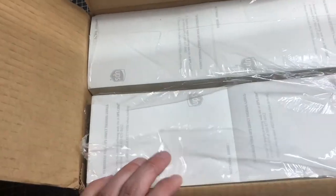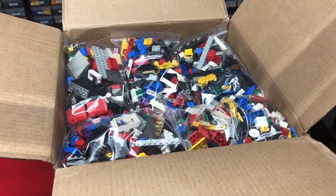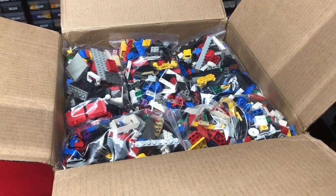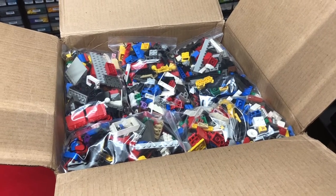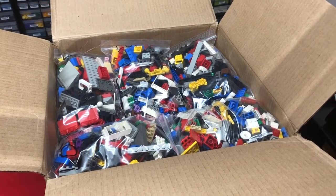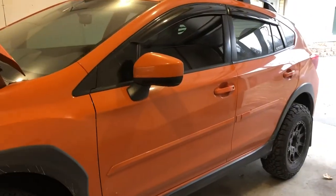Get yourself some free labels. The bulk LEGO is ready to go to the sorter and come back sorted. If you're interested in buying bulk LEGO, contact me — I got the hookup.